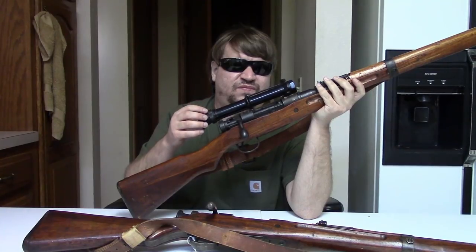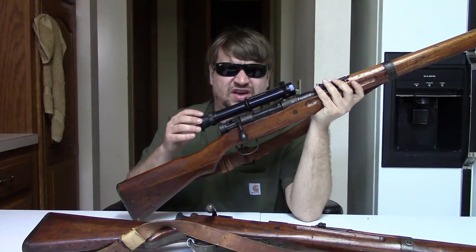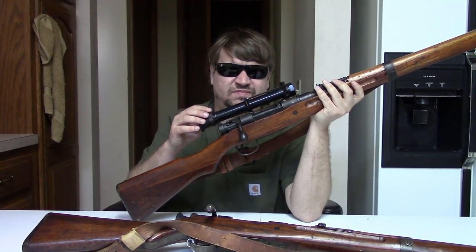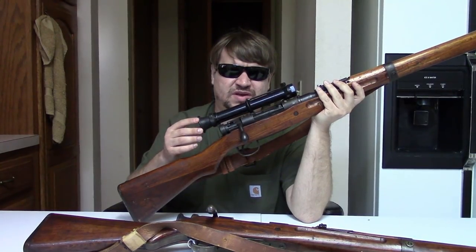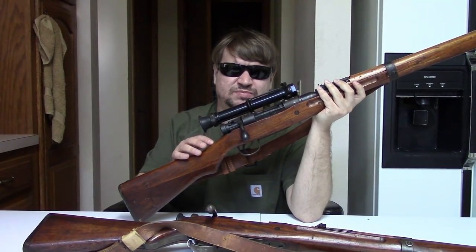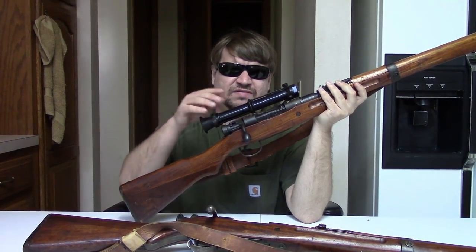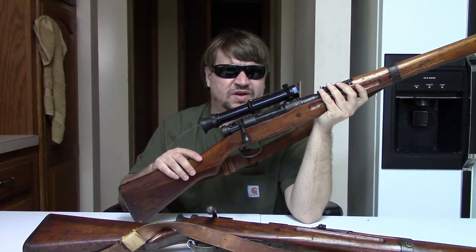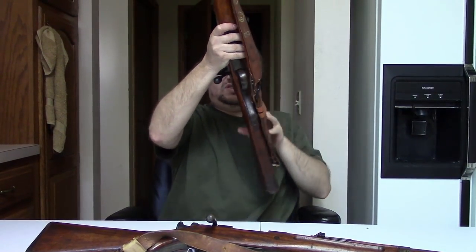The adjustable scope — they made fewer than 2,000 of these. I believe there are two, maybe three manufacturers that made them, but only 2,000 or fewer were actually fielded — probably fewer than 2,000 making it to the field. So out of a production of less than 12,000 total, fewer than 2,000 would have this four-power adjustable scope on them, making them quite unique, rare, and interesting.